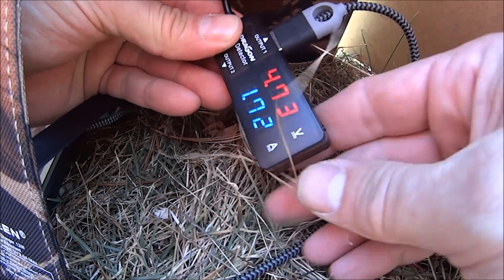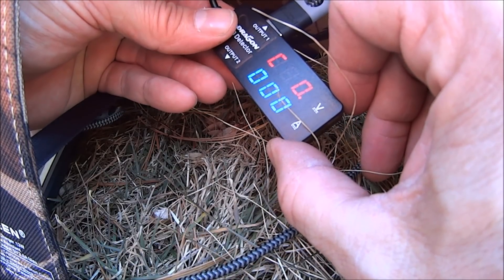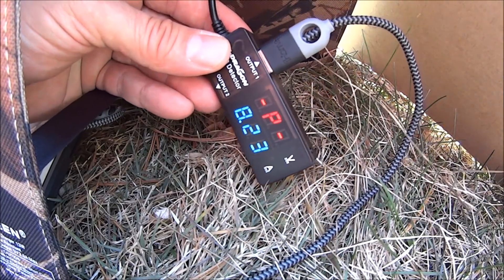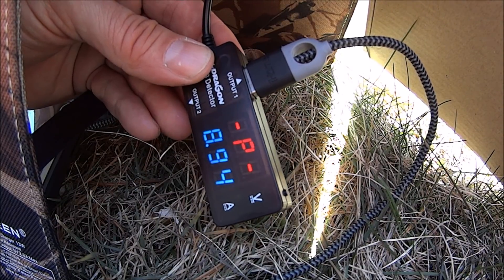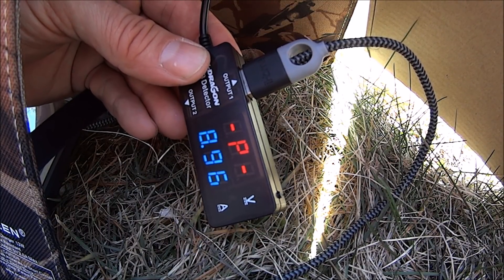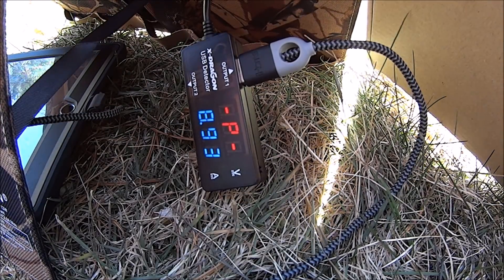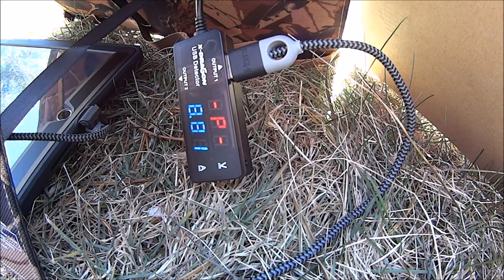Let's take a look at what the watts are. Watts are coming — eight point... oh, look at that. Nearly nine watts. That's very good. Every three minutes, this panel resets, and what that does is clear out any charge errors.